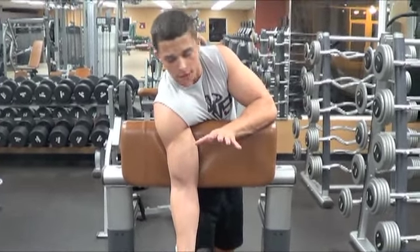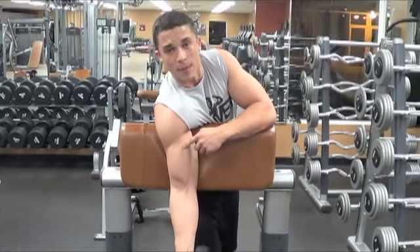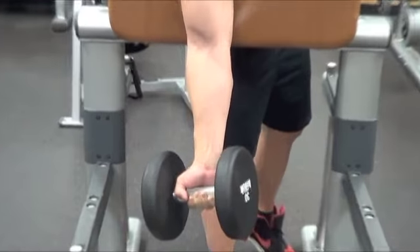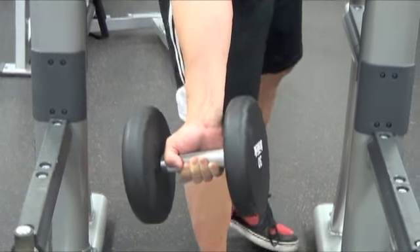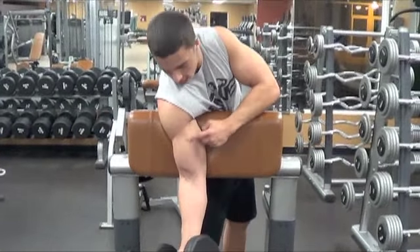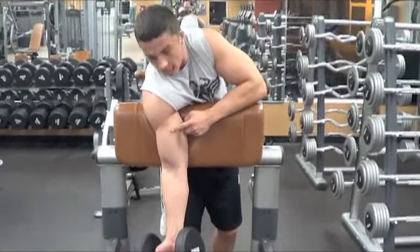Take the forearm out of it as much as you can and really focus and isolate that bicep. Thirdly, you want to make sure your arm is twisted as far backwards away from your body as possible. I even twist my body a little so my arm is almost straight. This is going to allow the inner head of your bicep to really get in there for that full mass effect.